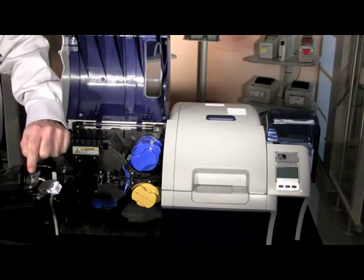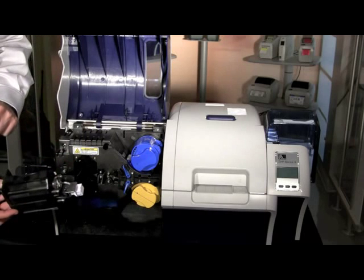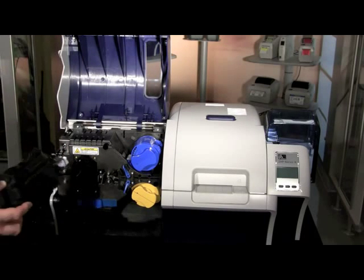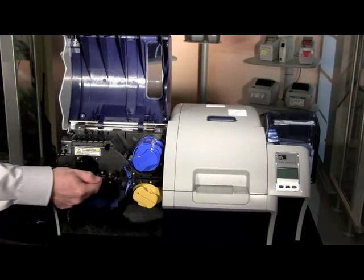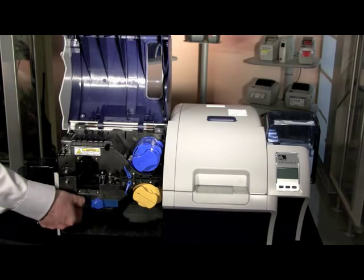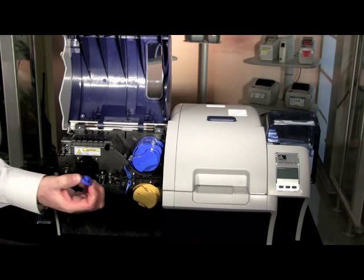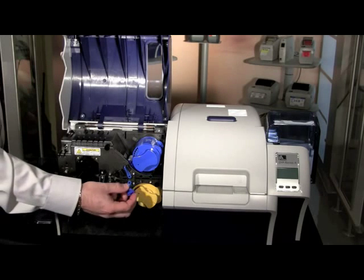Once you've cleared the card jam, reinstall the heated roller assembly back into the printer. Slide the heated roller assembly in — should you hit resistance and the cartridge will not go in any further with a visible gap, you need to realign the gears on the back of the heated cassette assembly to match with the printer until the cartridge slides completely into place. Then reinstall the four thumb screws into the heated cassette cartridge and resume the printer.